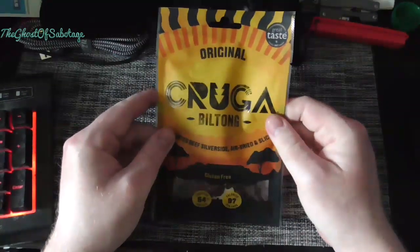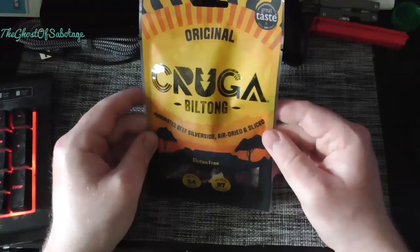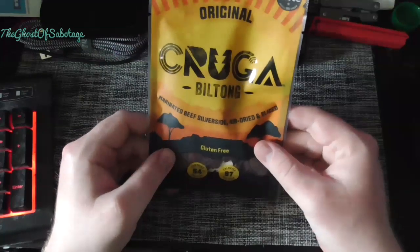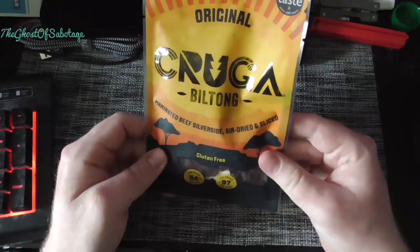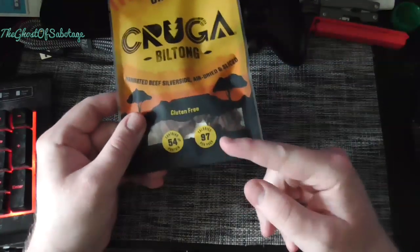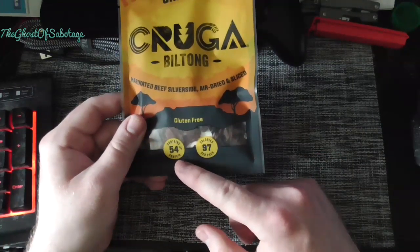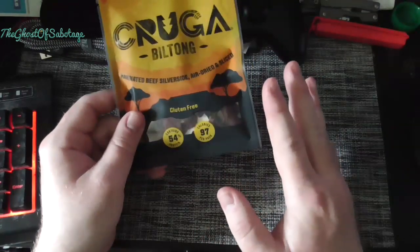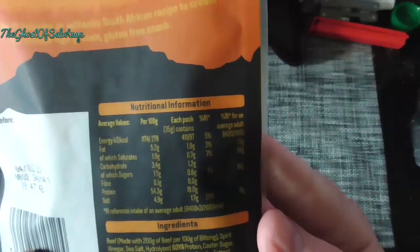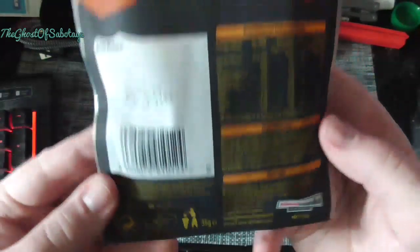Today is some Jerker Kruger Biltong marinated beef silverside, dried and sliced. It's gluten free apparently, it's 97 calories per pack, contains 54% protein. And that's the nutritional value, that's the ingredients, storage, and all the other gubbins.